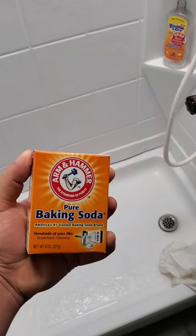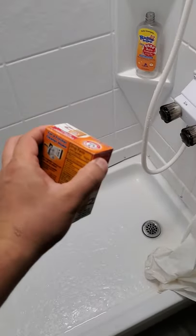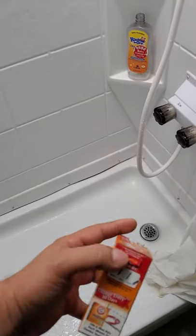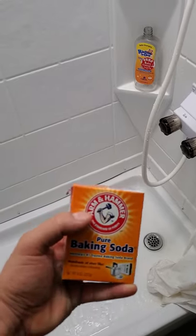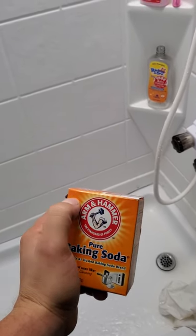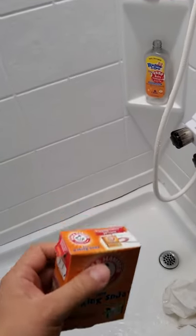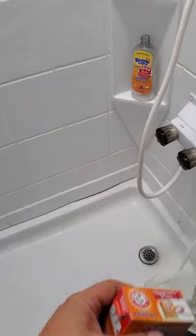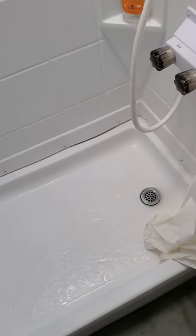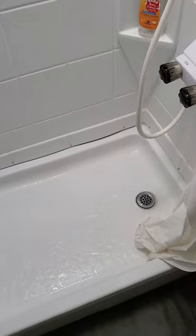I got online and read that you can use baking soda and vinegar. Well, I didn't have vinegar — all I had was baking soda. So I poured a bunch of baking soda in there, maybe from the top of the box down, so not a huge amount. I poured that in to create a little bubbling effect.